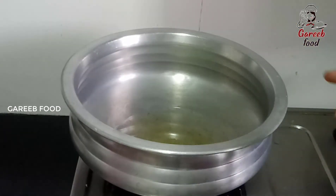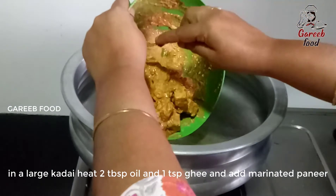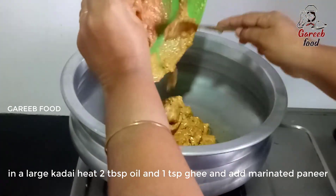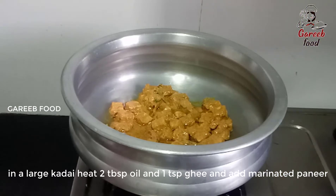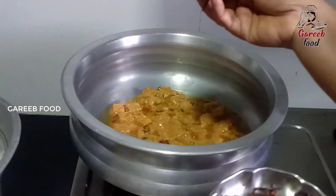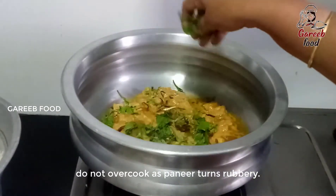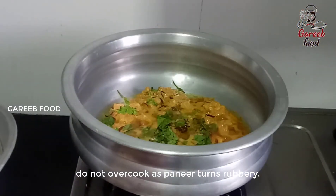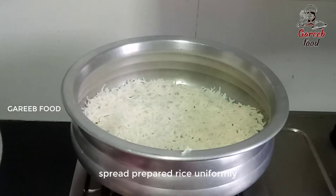We will add 1 tablespoon of oil and heat the oil. We will add the oil in the pan and cook for 2 minutes. We will make a small layer of rice, then make more rice layers. We will make fried onions.